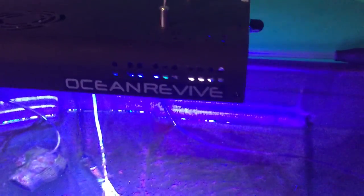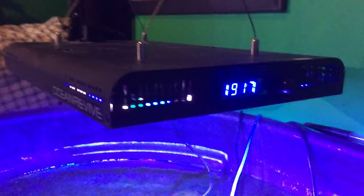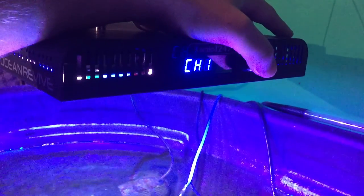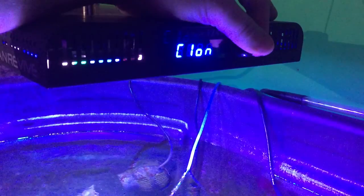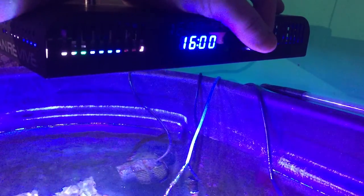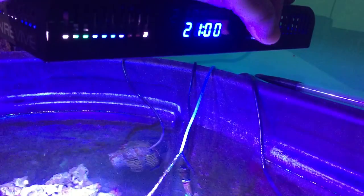Back to the Ocean Revive light — I really like the fans on it, it really blows and moves the air. It's a real simple setup on the timer. You just press it and it goes through the channels; that's to set the intensity. This is to set the timer — that's channel one timer on, that's the time. You have to press and hold it to set it. This is the off time on channel one.